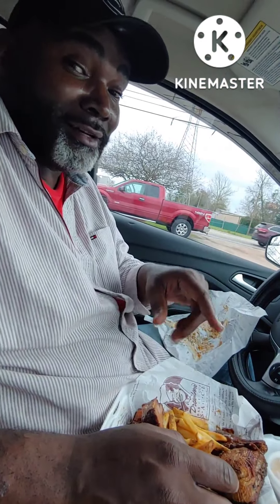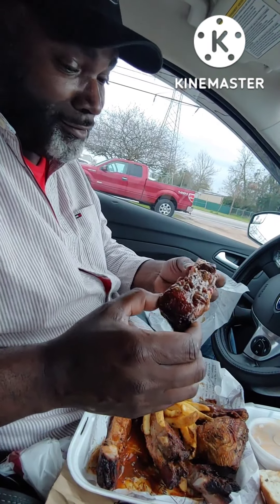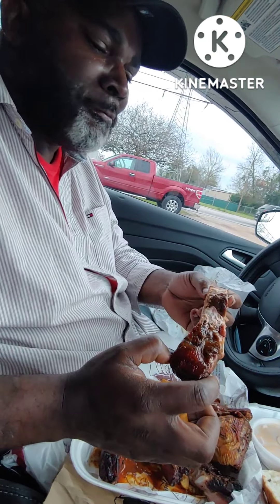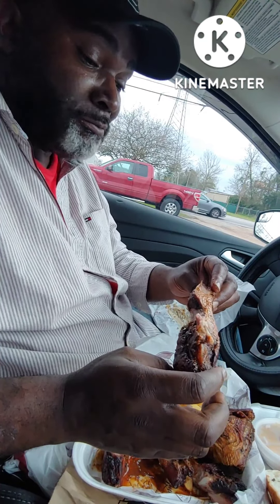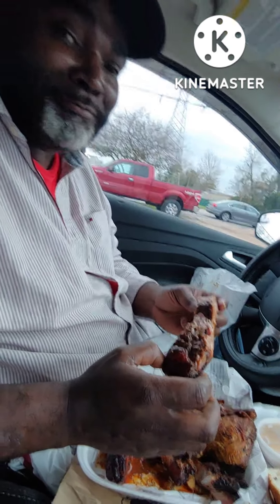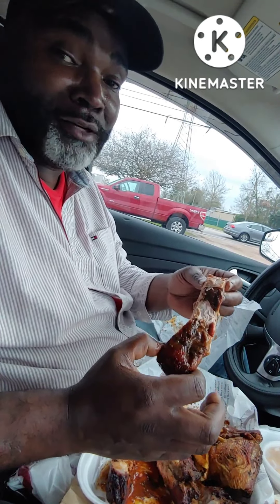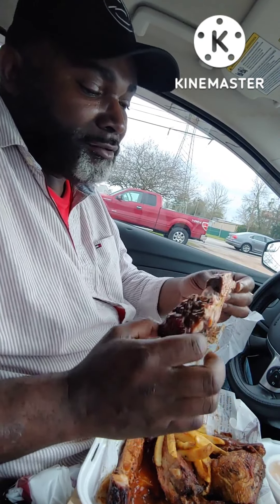Now the sauce got a kick though, I can say that. See what happens. It's got a nice bite though. Nice bite. It's a little chewy though. I talked to the cook — he said they do not wrap their ribs. He's going old school in that Oasis cooker. Let's try it again.